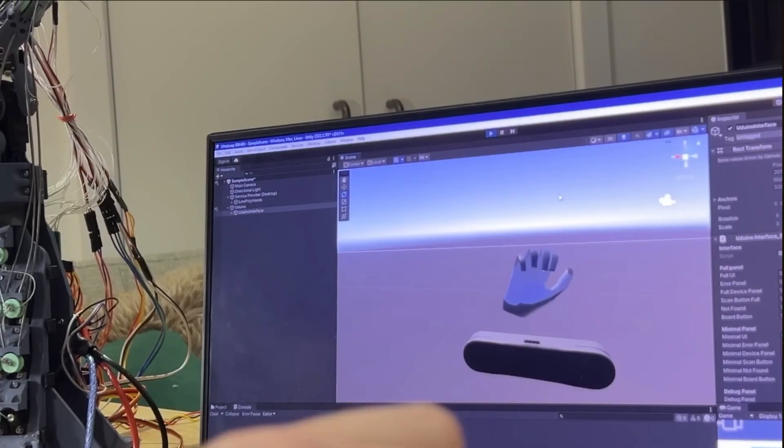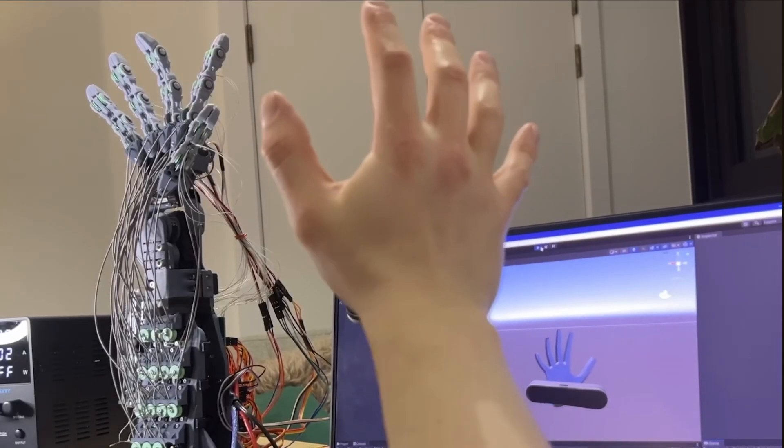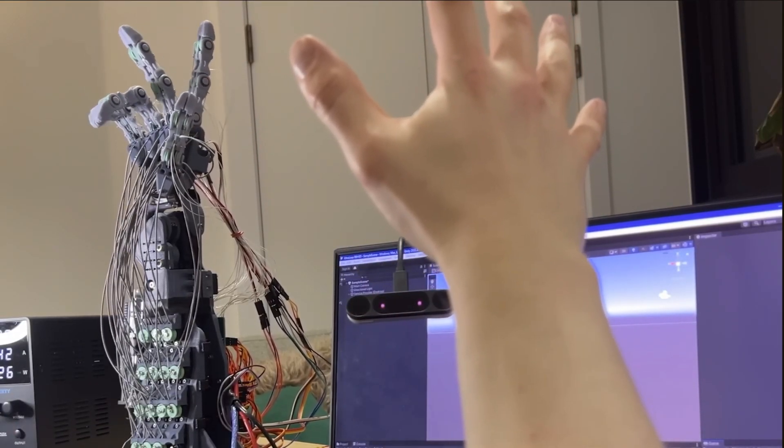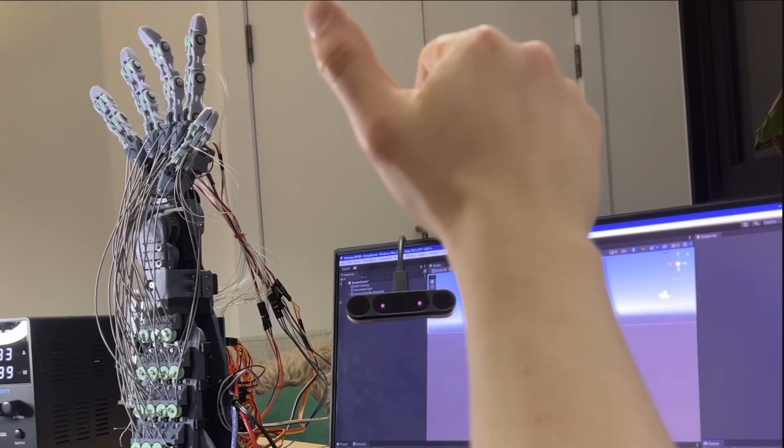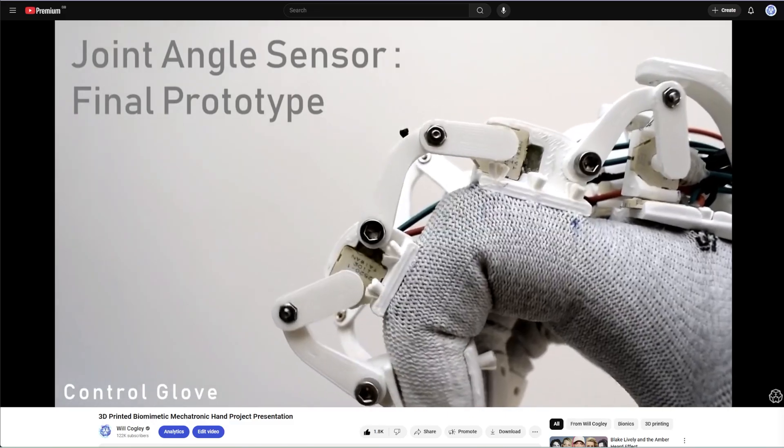I also need to think about how I want to actually drive and test the hand. Last time I used a Leap Motion controller but had a lot of issues with lag. In my version beta designs I also had an accompanying control glove, which was extremely temperamental but also a really fun thing to design. I'm considering designing some kind of controller — not quite a control glove, but maybe some kind of ergonomic system of joysticks.